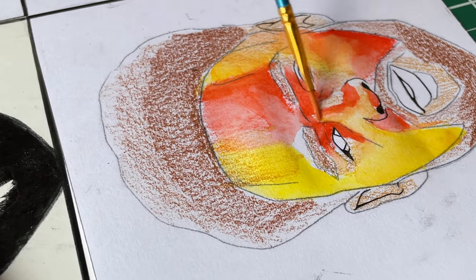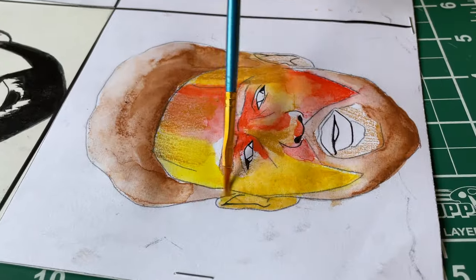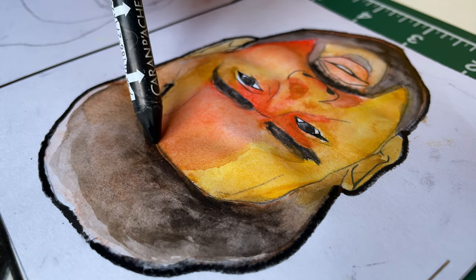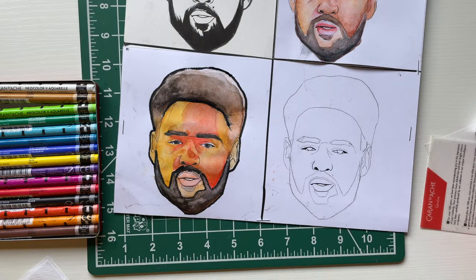I was super stressed around this point — I had no idea how this was going to turn out. You can see how this clay came out looking. I hated it at first, but it kind of grew on me, I'm not going to lie.